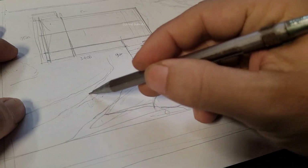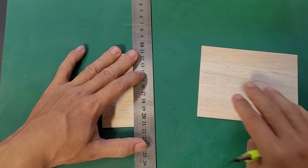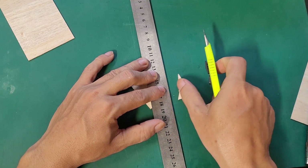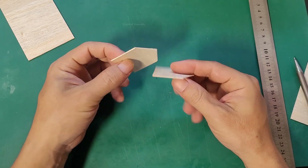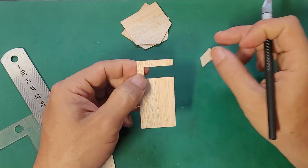Hello. Today, I'd like to introduce you to a project involving a treehouse with a serene blue water pond in front. I used balsa wood as the primary material for this miniature house, scaled down to 1:75.